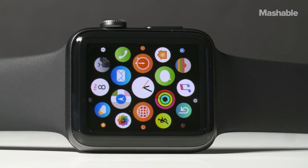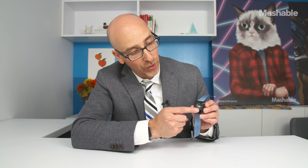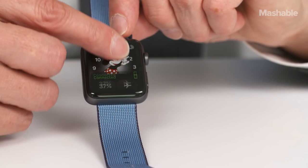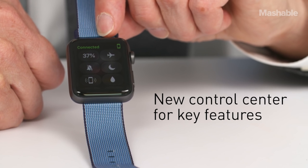Apple Watch Series 2 comes with watchOS 3, and this really changes the interface, all for the good. You can swipe left or right to change the watch face. You can swipe up from the bottom and bring up the brand new Control Center, which gives you quick access to a number of key features.